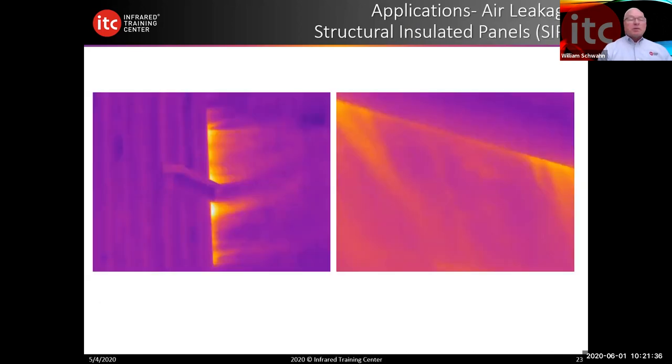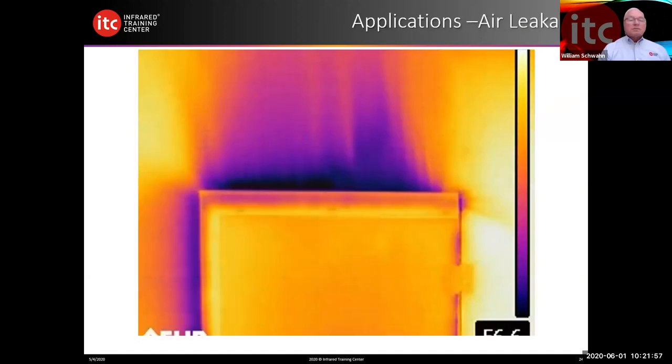Here's another SIPs panel construction with air leakage at both the ceiling and the vertical sidewalls where they attach. Significant air infiltration like this can really change the interior living conditions and cause discomfort for our clients. This was an access door to an upper-level vaulted ceiling area where the door simply didn't get insulated or sealed. And again, this was not with a blower door — this was just natural air infiltration from the attic area.